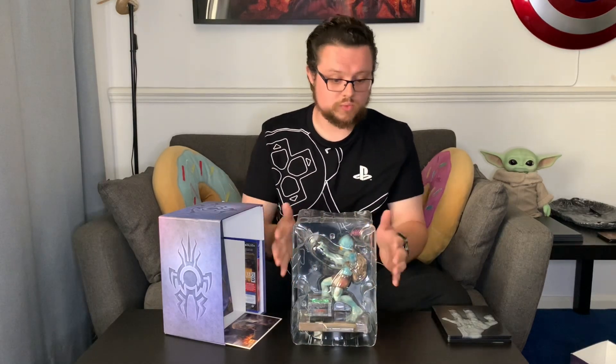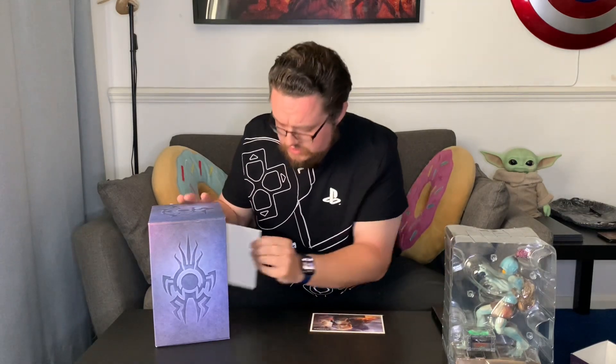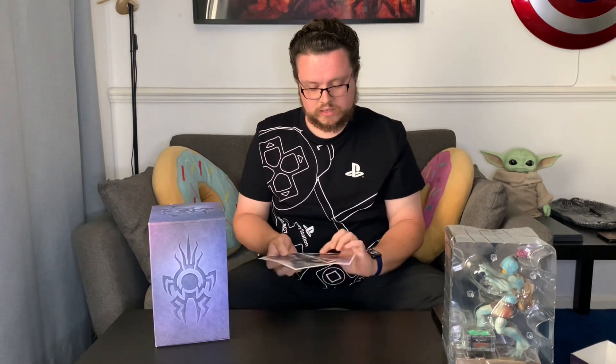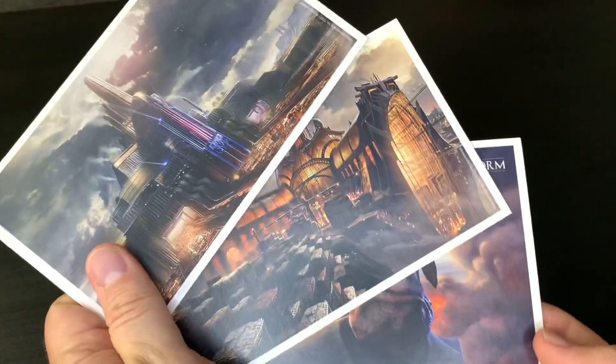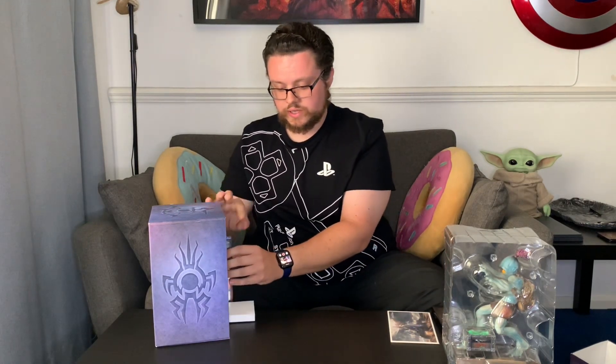I'll put that aside for now and come back to it after. We have some art cards as well — that's one that's loose, and here are the other ones. Looks like sort of environments. This is the PS4 version, by the way — it is available in the PS5 version as well. Here is the actual game, and it can be upgraded to the PS5 version, so you can always transfer the disc out and keep it in this lovely steelbook.